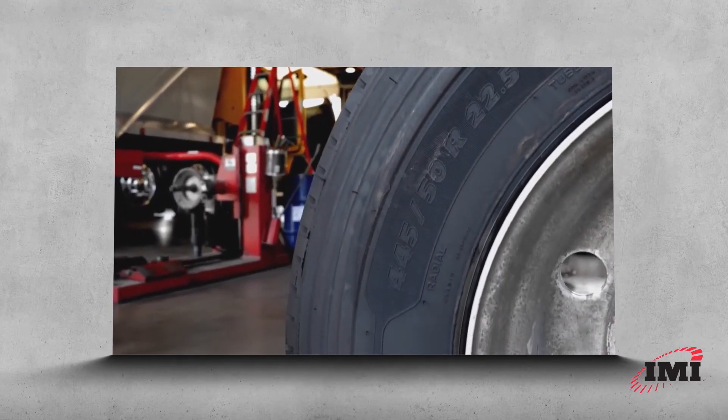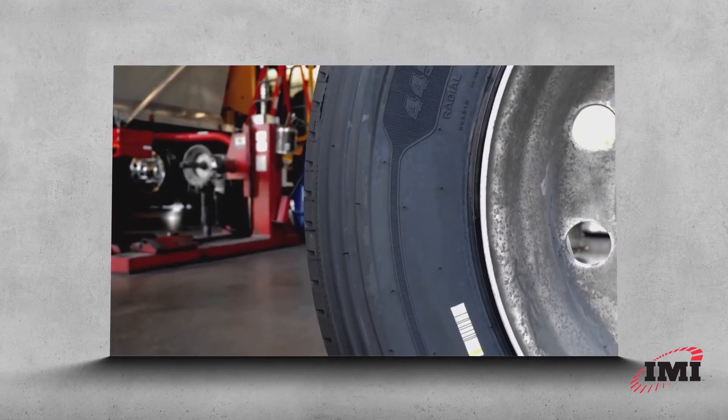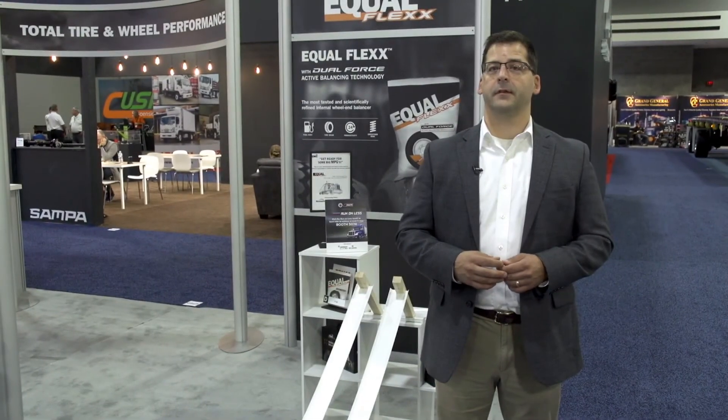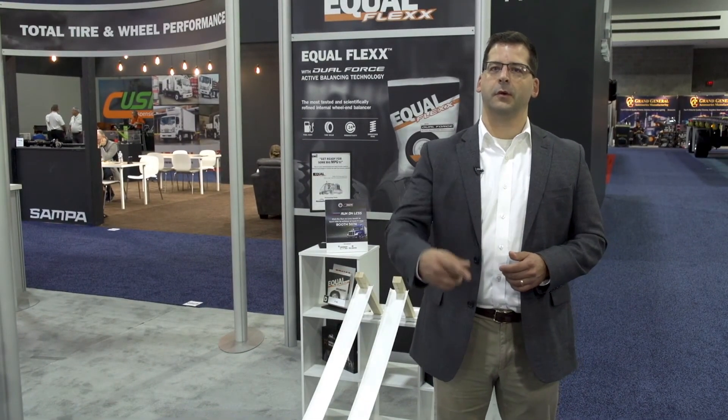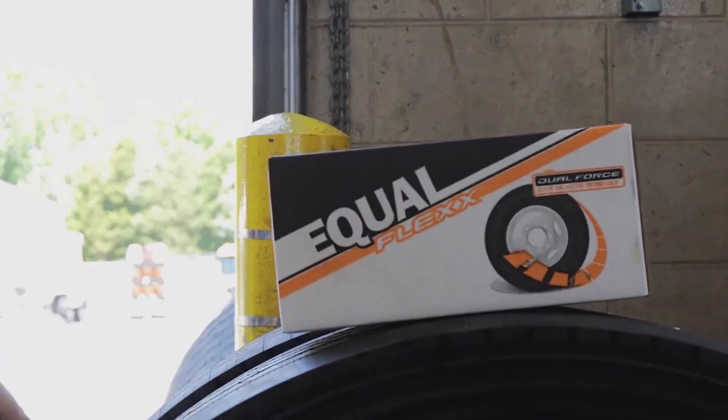If we look at it from a continuing mass balance or adaptive balancing material, lead weights automatically balance that tire for a period of time — a season of that tire's life. The adaptive aspect of Equiflex is that it is able to rotate within the tire and adapt to it over the entire life of the tire. Equiflex is relevant throughout the full life of the tire.